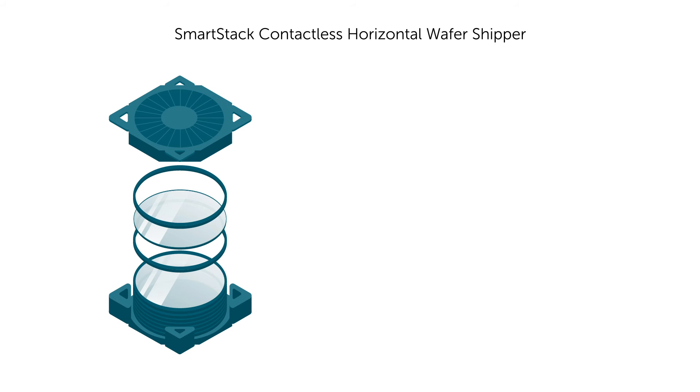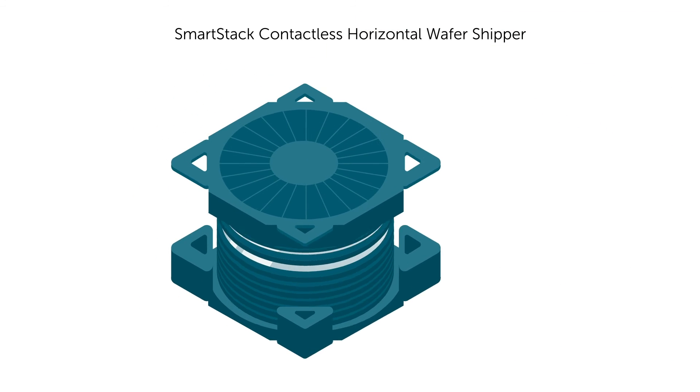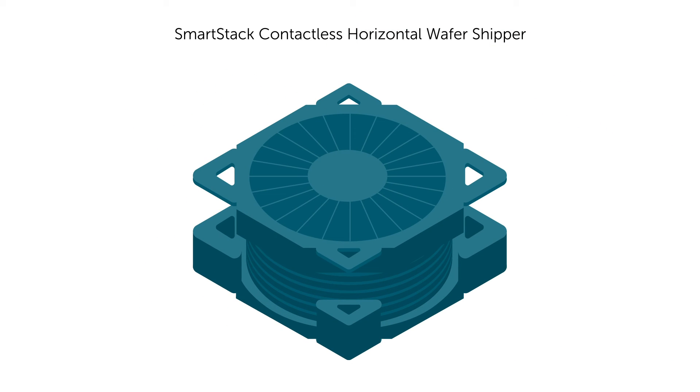Additionally, the SmartStack contactless wafer shipper offers extra space between wafers and protection from shock events. This is an efficient way to ship and protect sensitive finished and bonded wafers.